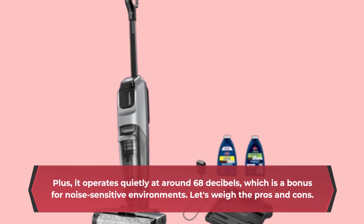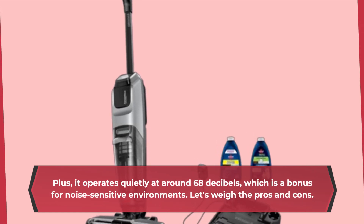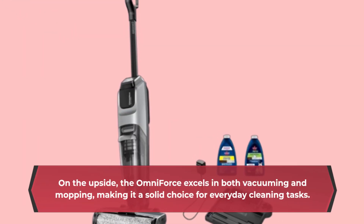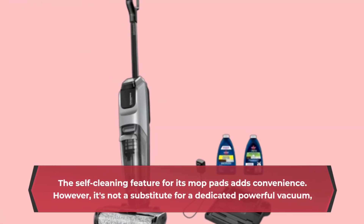Plus, it operates quietly at around 68 decibels, which is a bonus for noise-sensitive environments. On the upside, the Omniforce excels in both vacuuming and mopping, making it a solid choice for everyday cleaning tasks. The self-cleaning feature for its mop pads adds further convenience.